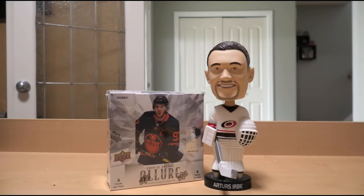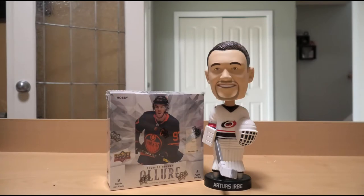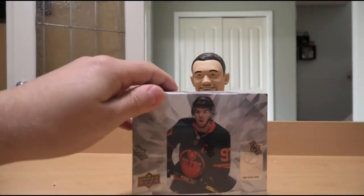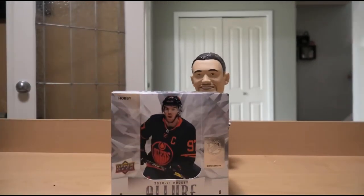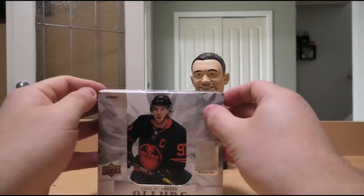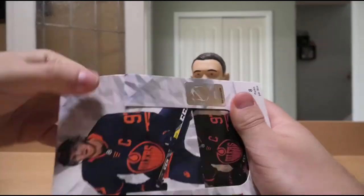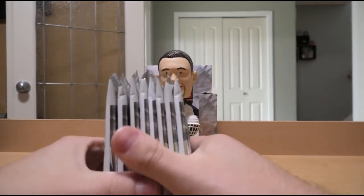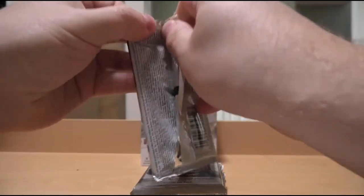Without further ado, my friends, let's get ready for box breaking! Alright, 2020-21 Upper Deck Allure Hockey. Only eight packs per box, so it's not going to be a long one, which is good — I honestly don't enjoy doing box breaks with like 36 packs. Alright, here we are, eight packs. Let's see what the Hockey Gods have in store for us today.